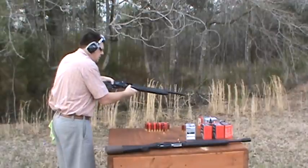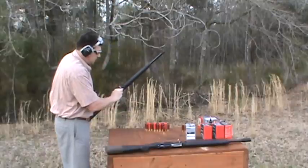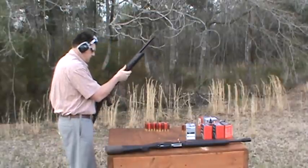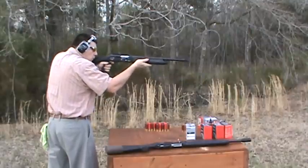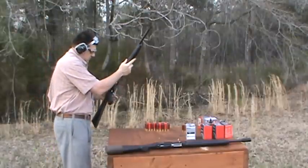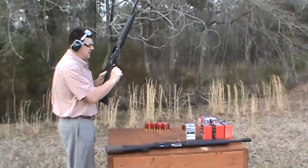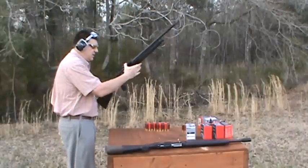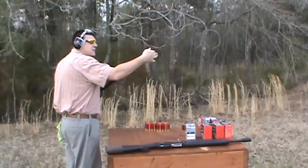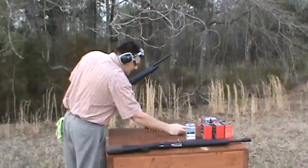That seems to work good. It's got a good butt pad on it that absorbs recoil. It's got a rubber pistol grip, a picatinny rail, a rifle-type sight with a fiber optic front, and a steel screw-in choke. It's got a cage-type barrel attachment.